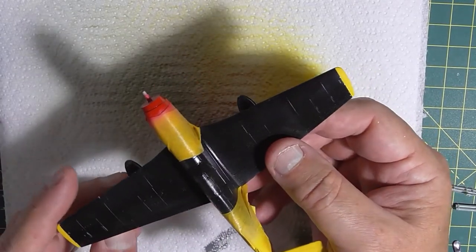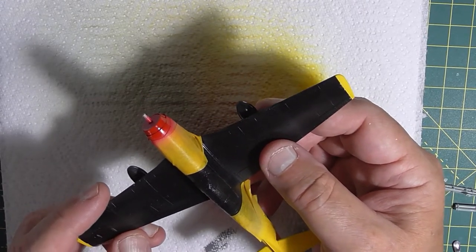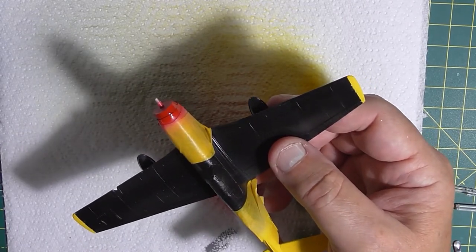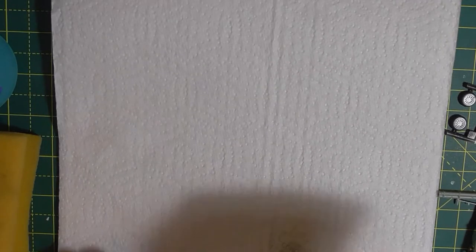I'm not going to video the aluminium — that'll be done in my spray booth because there's a lot of it. But I need to mask up this part before we do that. I'm going to spray the anti-glare panel now on the cowl.